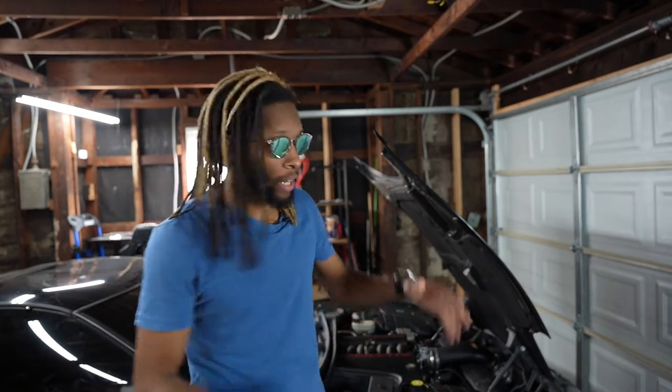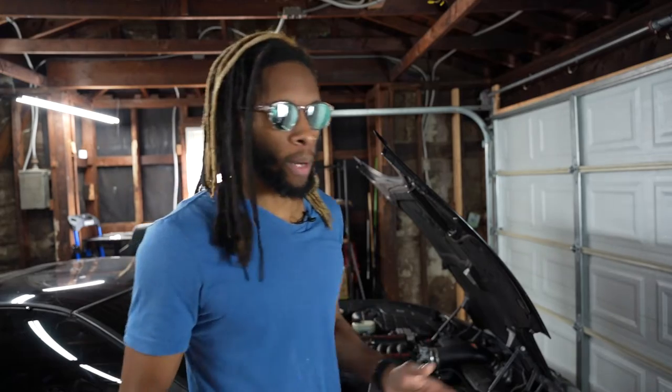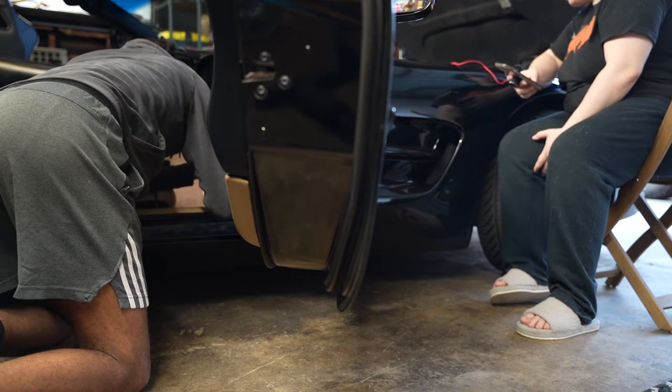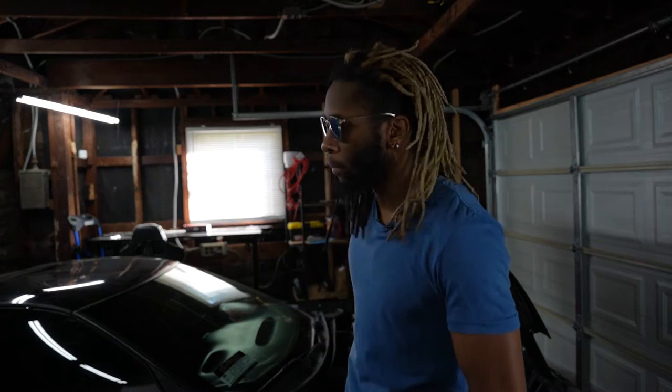So I went on the Corvette forums and tried to look up as much information as I possibly could about this situation. There's a lot of information on the forums about what to check for and what to do. Some YouTubers put out information on what they did, but I had to jumble together a lot of different pieces. The big issues that come up — which a lot of people mention — are the seats, the interior. The passenger seat is always checking if someone is sitting in it for the airbag, which can cause issues. Also the lumbar support, the Bose sound system, and aftermarket radios can all be pulling power.